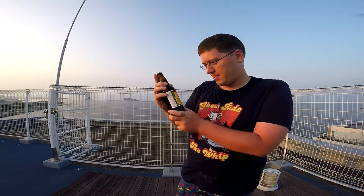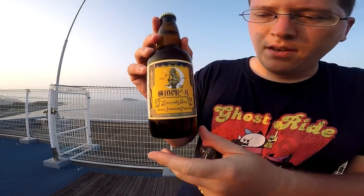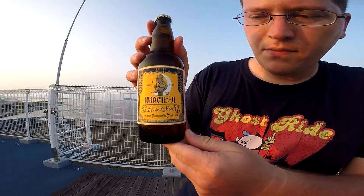So the next one up is Yokosuka beer. This one looks pretty cool. It says fine malt select hops, all malt traditional ale beer. So I'm guessing this is somewhere in like IPA, Indian pale ale territory — that's my guess. So just like with the last one, we're going to zoom in on the label, look at the top, pop the top, and have ourselves a little swiggy swig. If you guys need more time reading, feel free to pause the video.